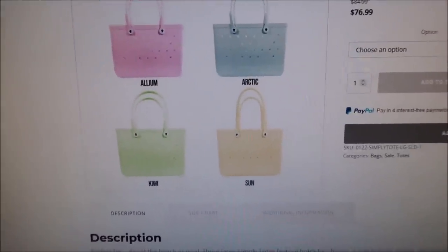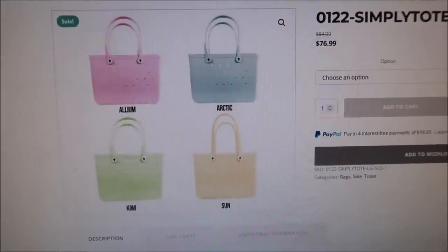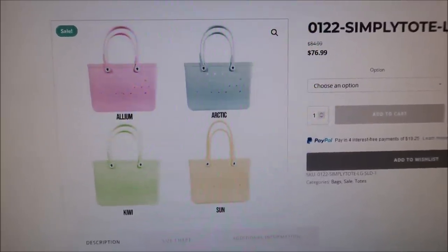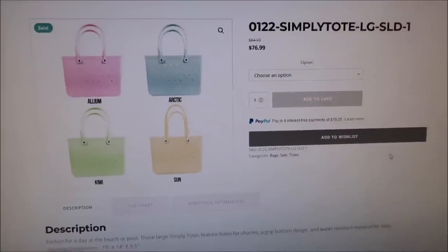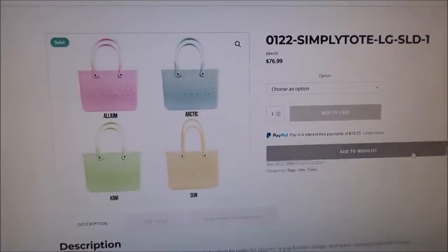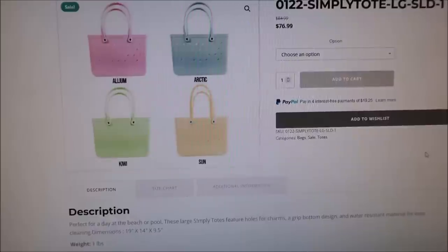I kind of left you hanging at Hallmark because I started looking at these bags and I wanted to send Ashley a Marco. Since we've gotten home from vacation, I haven't been vlogging as much so I just kind of dropped you there — I'm sorry. These are Simply Southern, and this is on the Simply Southern website. Their bags — it's the exact same size as the Bog bags, so I'll show you.